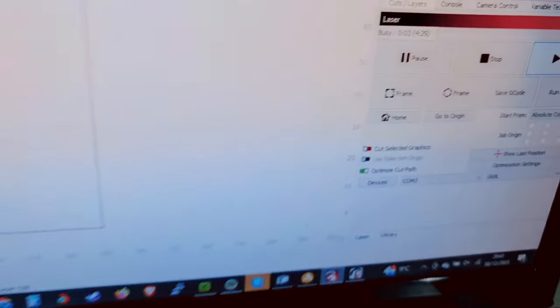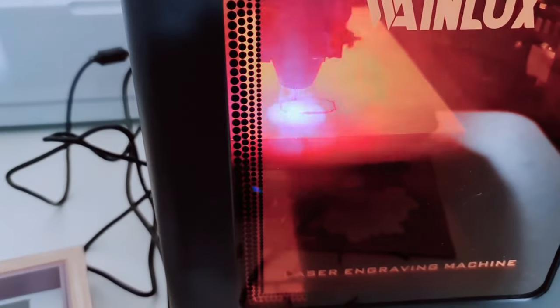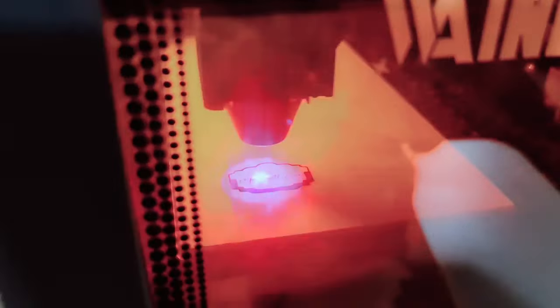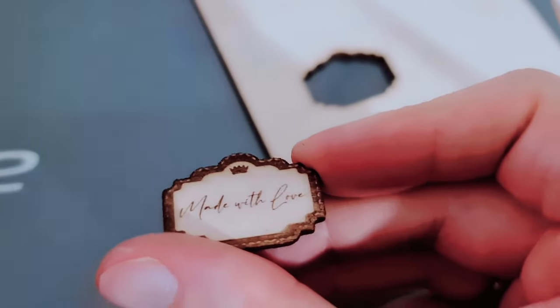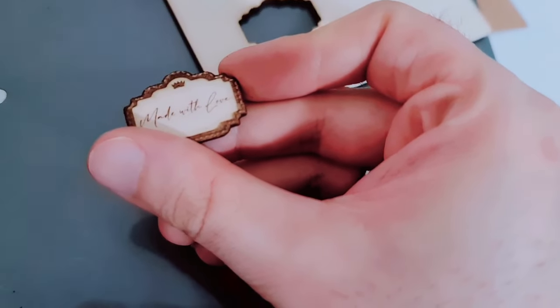It says it's going to take four minutes. It's cut the outline and now it's engraving — I think it's actually doing what I wanted. It's coming out quite well; you can see it coming along. Now that's complete, let's see how it's come out. There you go — 'Made with love.' It's actually come out really well. So now I'm going to engrave this design onto some wood and we'll see how it goes.